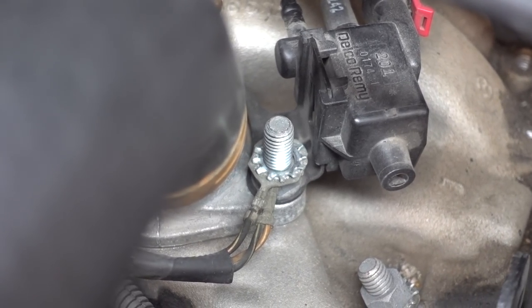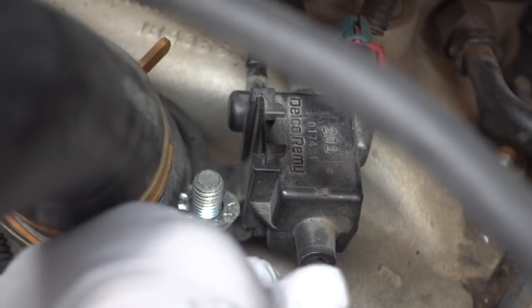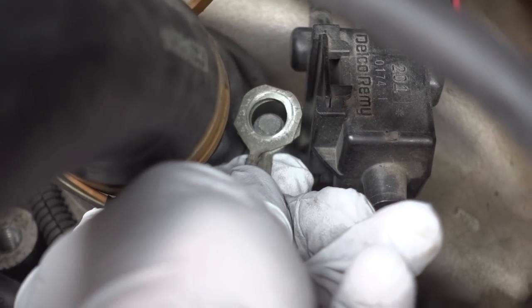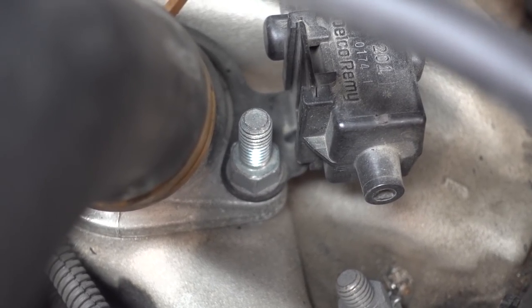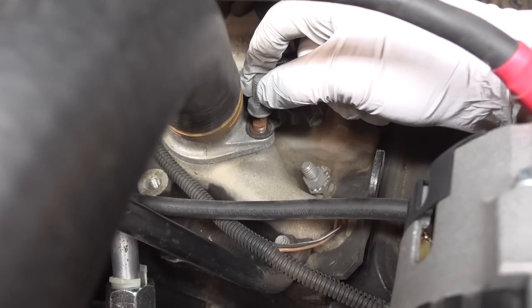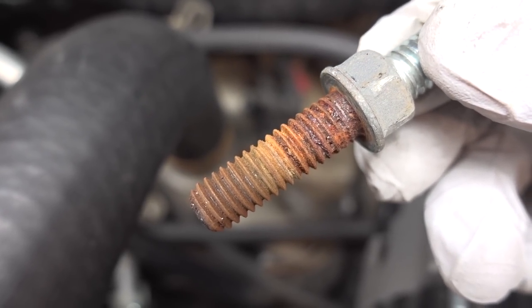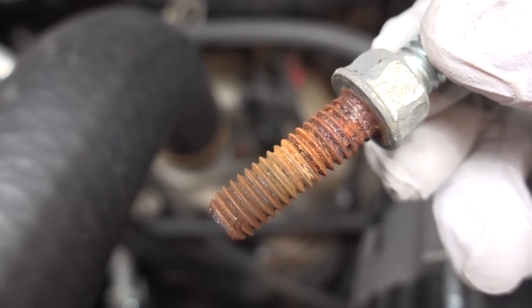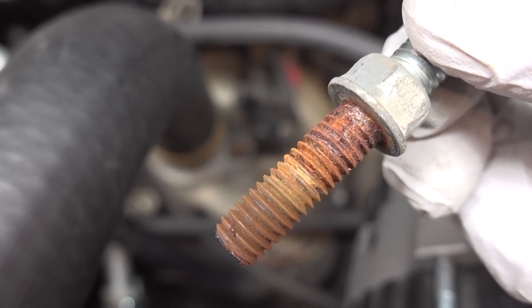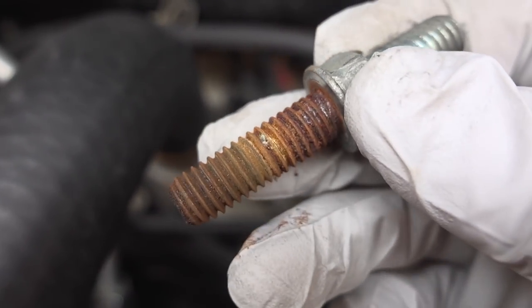We have the top nut removed and you can see there are some wiring ends we have to remove also. Just under that wiring we have another nut, which is where the deep socket comes into play. That bolt was a little bugger — it was rusted up. It didn't slowly come loose; it just kind of broke loose quickly and I thought I possibly snapped the bolt, but nope, doesn't look like it.